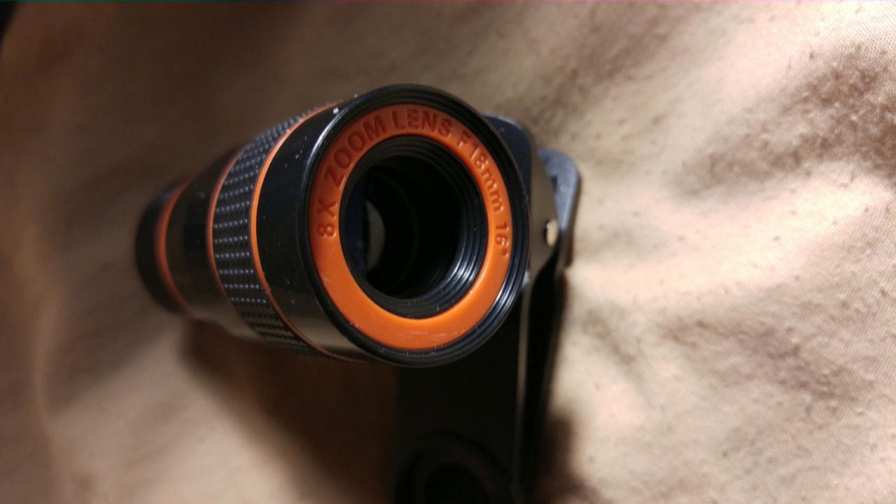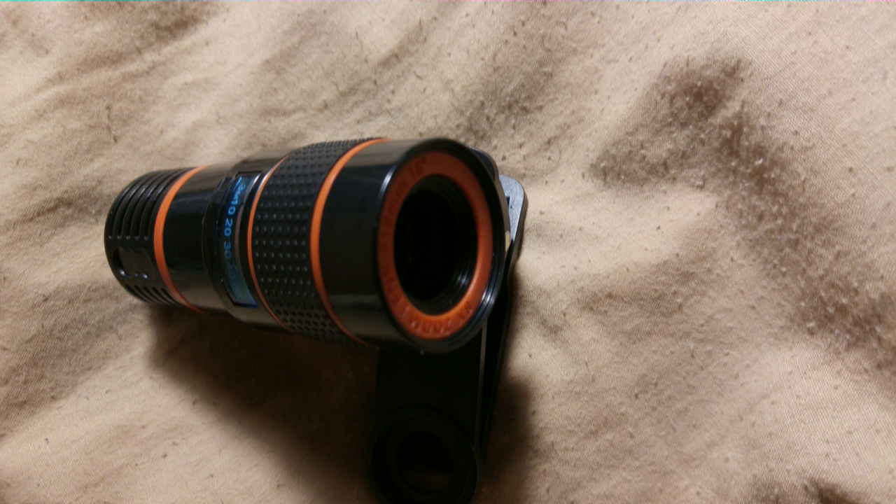So I would have to give this four out of five. Look at some of the pictures that we took using this lens. Fuzzy at first, but as we got better using it, the better the pictures.